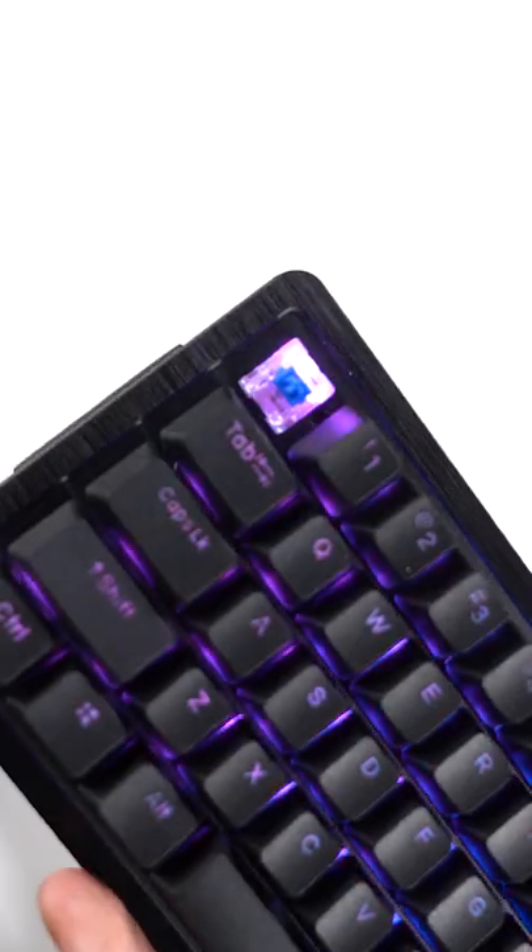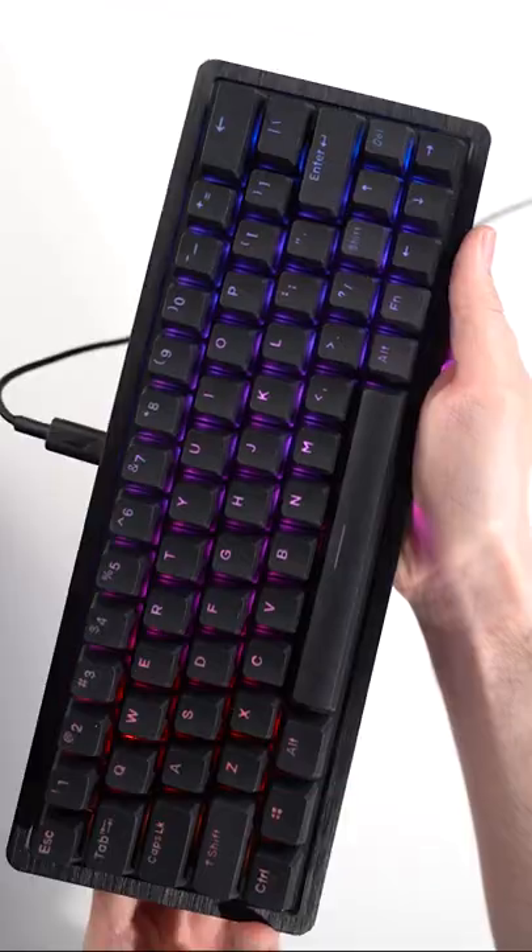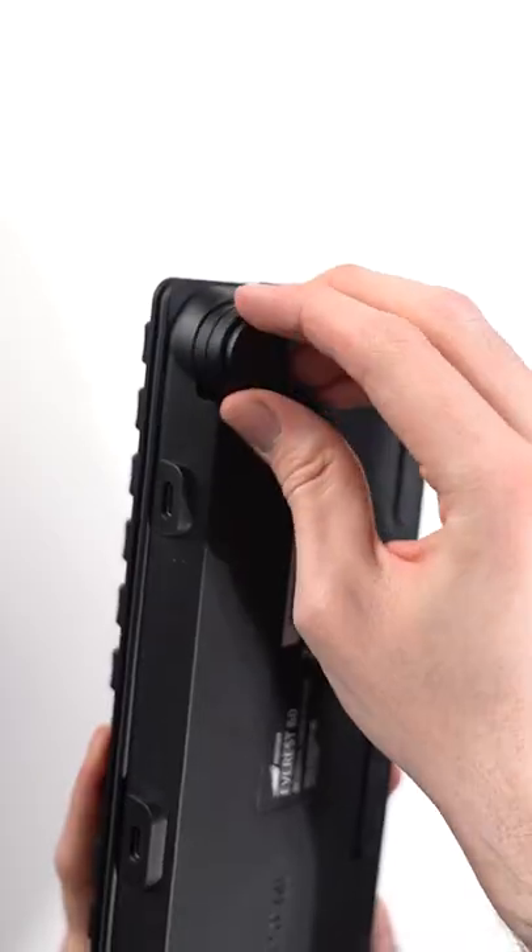This keyboard comes with lubed switches, which are hot-swappable if you desire, the stabilizers are great, and it has adjustable heights using these magnets.